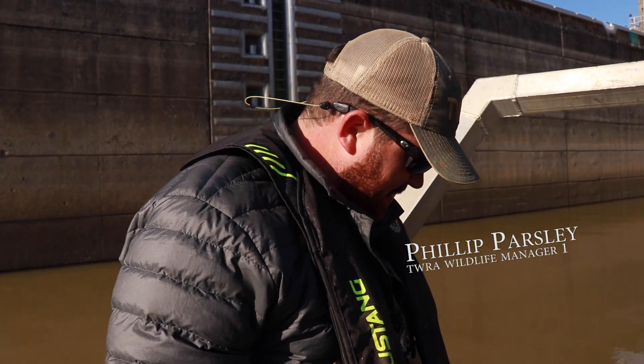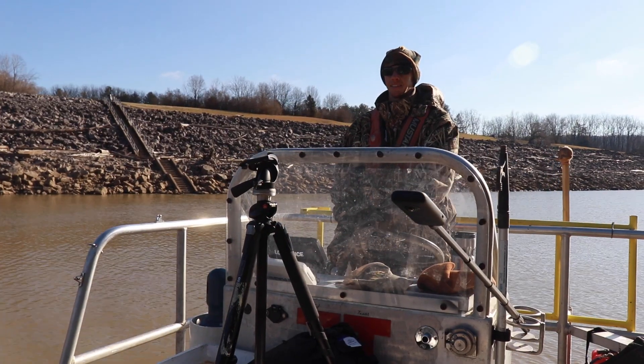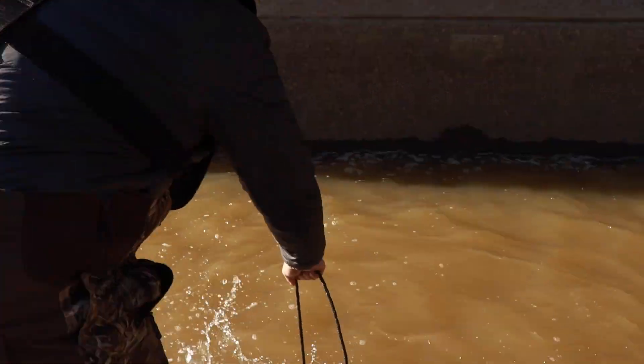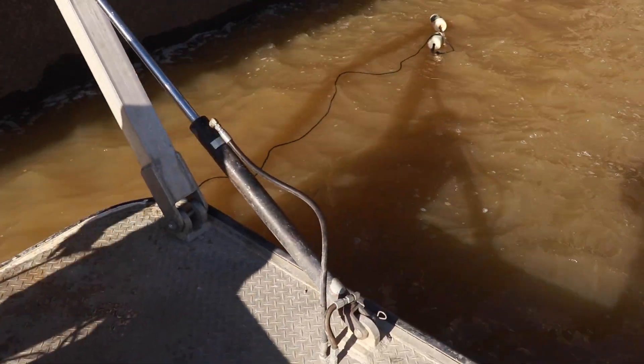This is just the anchor used to keep the net on the bottom, and then the float line will be on the top, so that the net stays set vertically in the water column.